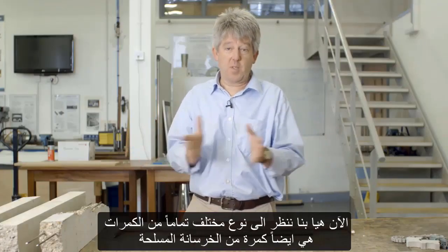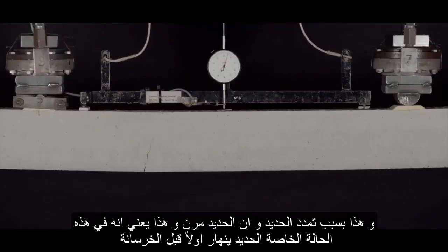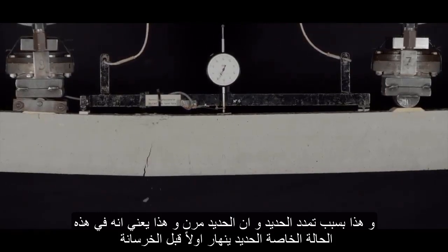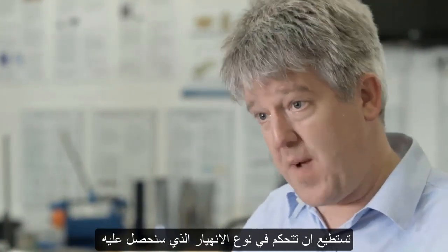Now let's look at a completely different sort of beam. This is also a reinforced concrete beam, but in this case we have under-reinforced it — we haven't put very much reinforcement into it. Watch it carefully under load: as it's loaded, it begins to deflect far more than the previous beam. It has far more cracks, because the steel is stretching and in fact yielding. Which means in this case, it's the steel which fails first rather than the concrete.